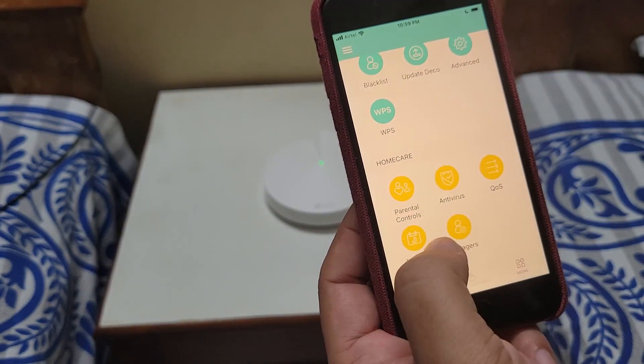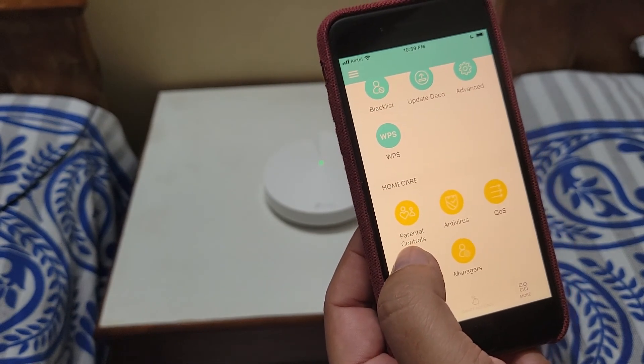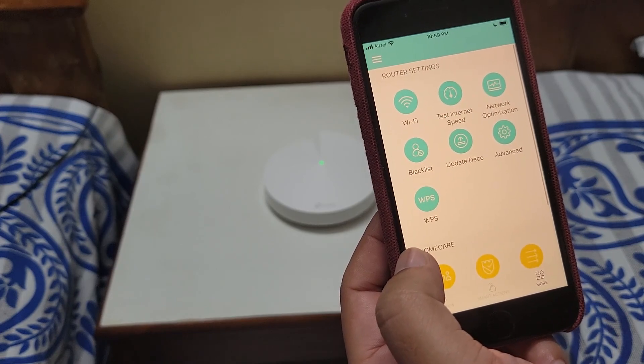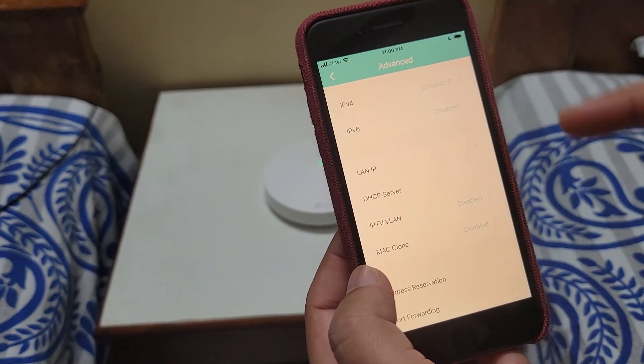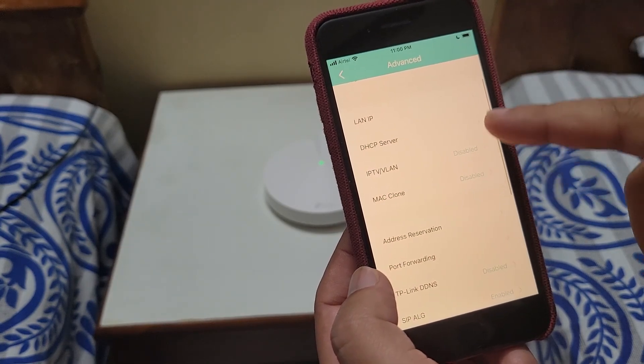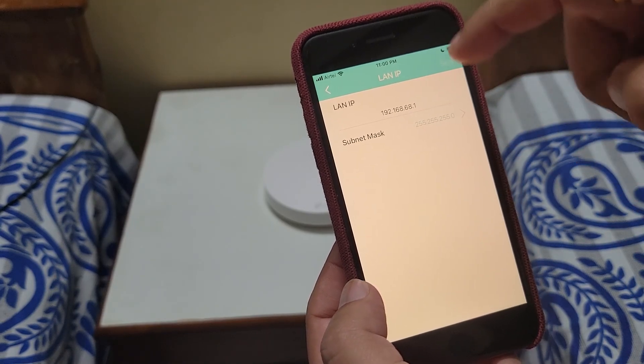You can add as many managers as you want — they can have access to and manage this Deco just like you. In the Advanced Settings we have the connection type and LAN IP, where you can change the LAN IP to whatever you prefer.